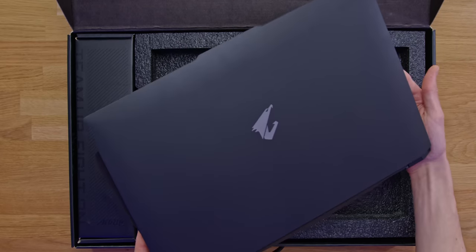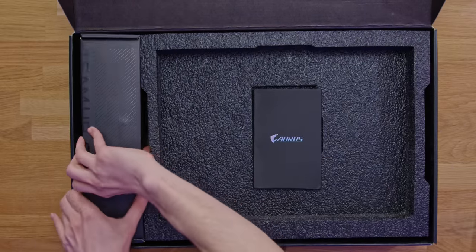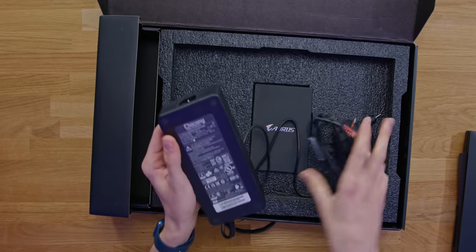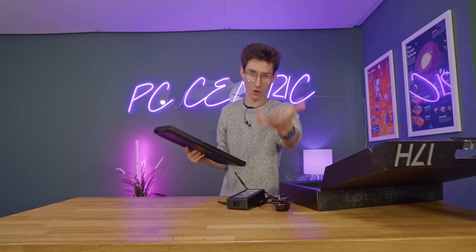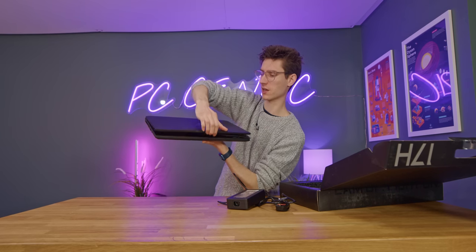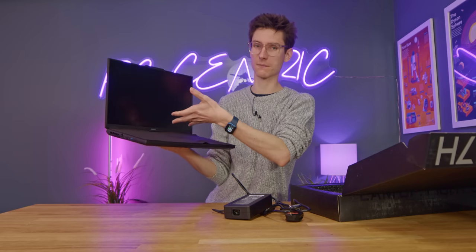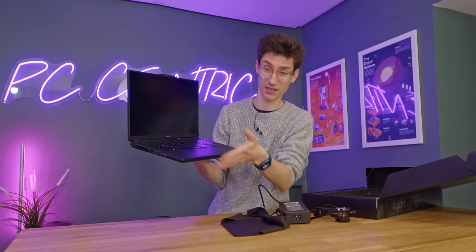That's grabbed my attention. A massive thank you to Gigabyte for reaching out and sponsoring this video. Inside the box you get the laptop itself, and in terms of accessories you get your power brick and regional power plug. This one provides 280 watts. You do need to pay very close attention to the wattages of things like the graphics card — this 4080 uses a max of 150 watts on this laptop, but depending on the model you buy it might be less, meaning less performance.